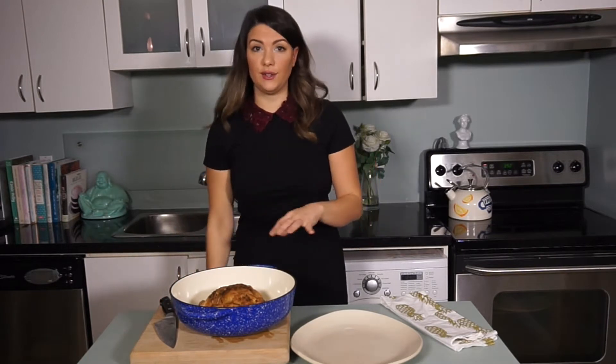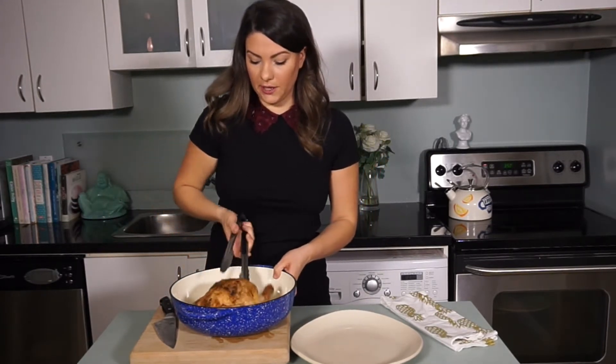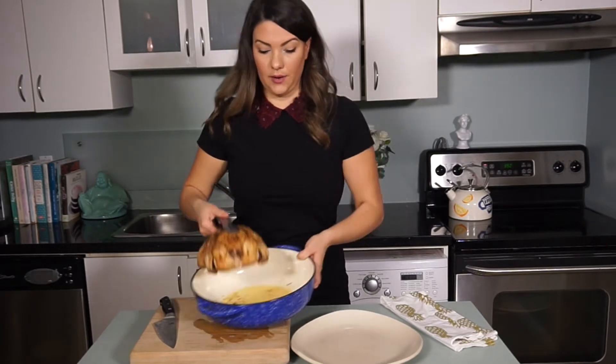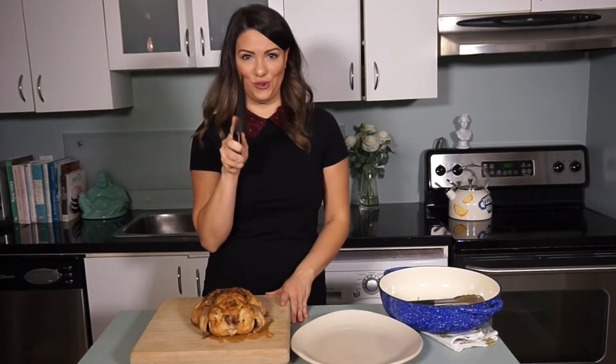To get started, we're going to transfer our bird to a cutting board and you want to make sure you have your serving plate right beside you. You're also going to need a super sharp knife — don't be afraid to use the sharpest knife in your kitchen.